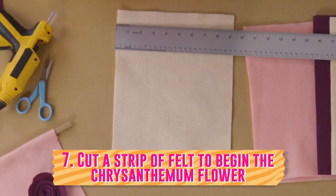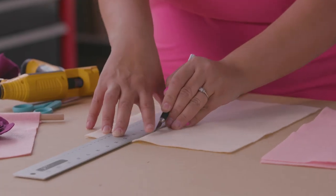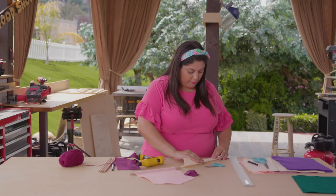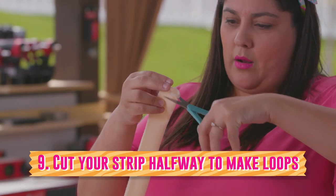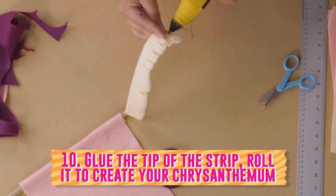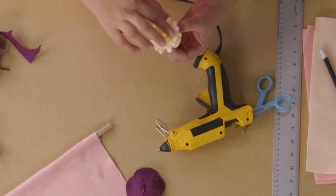Next we're going to make a chrysanthemum. You're going to need a three-inch thick strip. Taking your X-Acto and your ruler again, cut the strip. Take your strip and fold it over down the middle — glue it at the bottom to make sure it stays in place. Taking your scissors, cut about halfway down all the way across the strip. You can eyeball this; it doesn't have to be a perfect length. Now that you've cut all the little loops, take the glue gun and start rolling it to put it together. Add a little bit of glue to finish it off and close it. Make sure to take off any little glue strings so that your finished product looks really good.